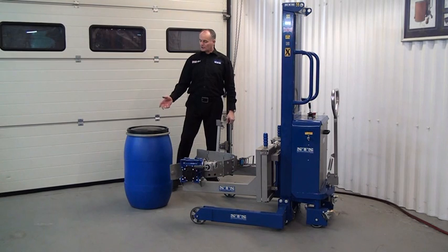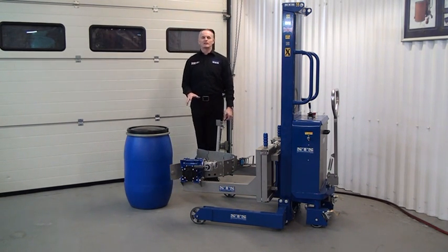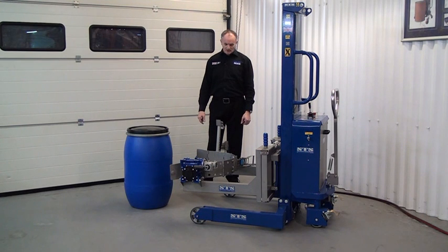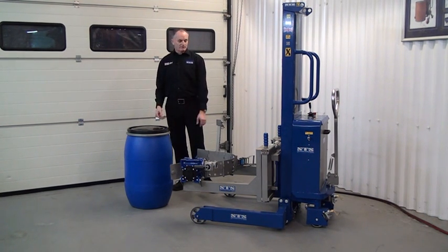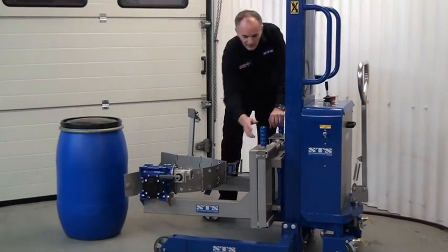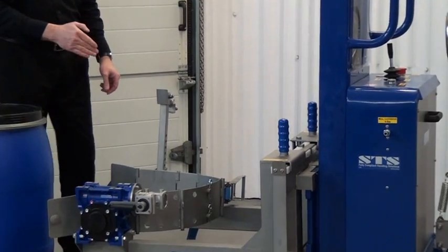I'm now going to show you fitting this smaller drum into this head. This unit can handle lots of different sized drums, even down to small 50-litre drums — steel and plastic — all the way up to 205 litres. We want to reduce the circumference of the band to go around this, so these arms here will slide in and out. We can slide the arms in a little bit to create a little bit more space and reduce the space in the head.